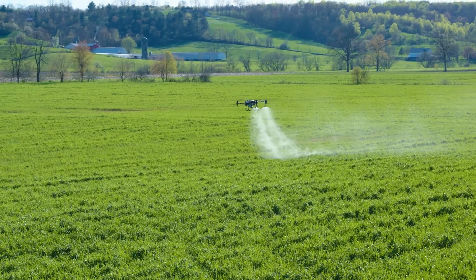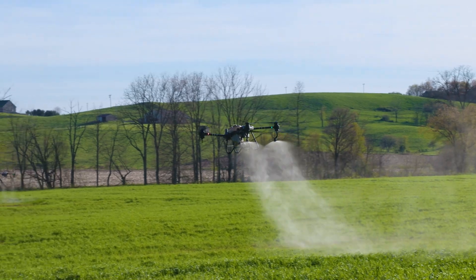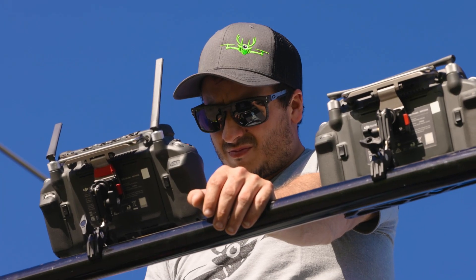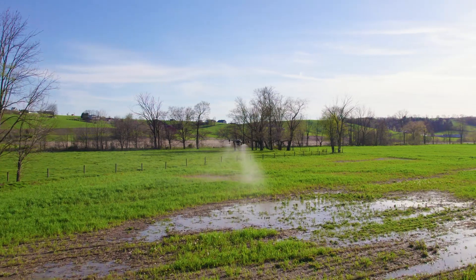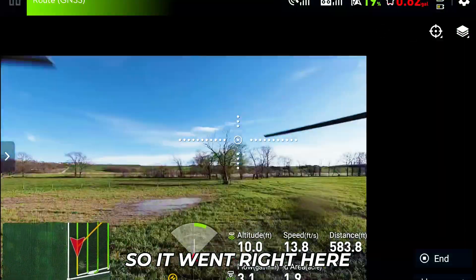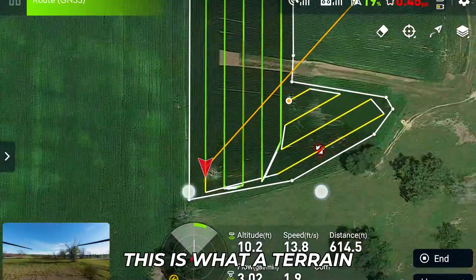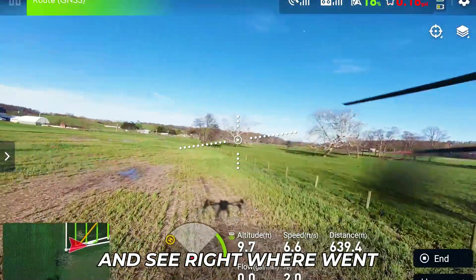There you go, boys — it's laying her down. If that don't die, I don't know what will. Jay is getting his controller built up. This wind is perfect — there's hardly any wind at all. So it went right here. If you look right here, this is what it sprayed, and you can watch and see right where it went.